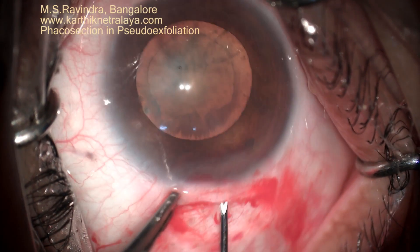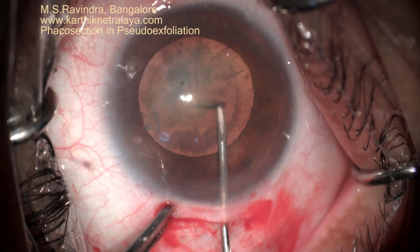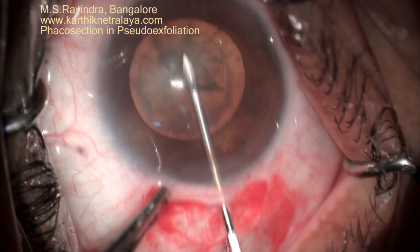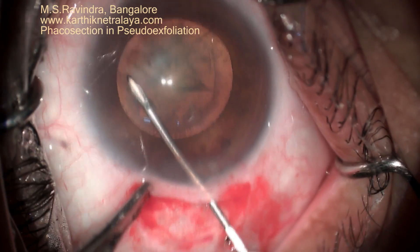Surgery for pseudo-exfoliation and cataract. The pupil dilates to about 6 mm. A sclerocorneal tunnel is created and through the tunnel floor entry technique, capsulorhexis is being done.